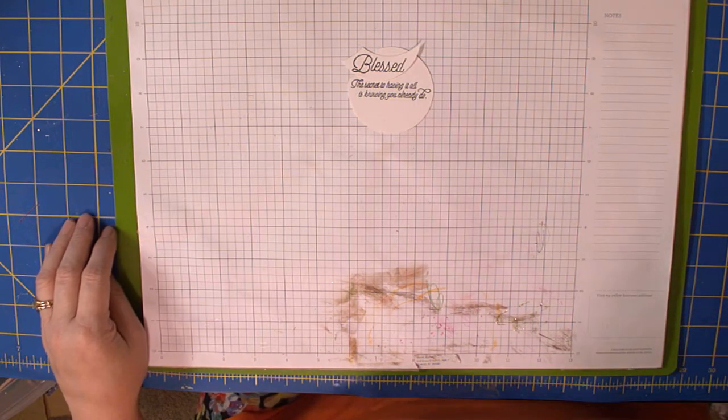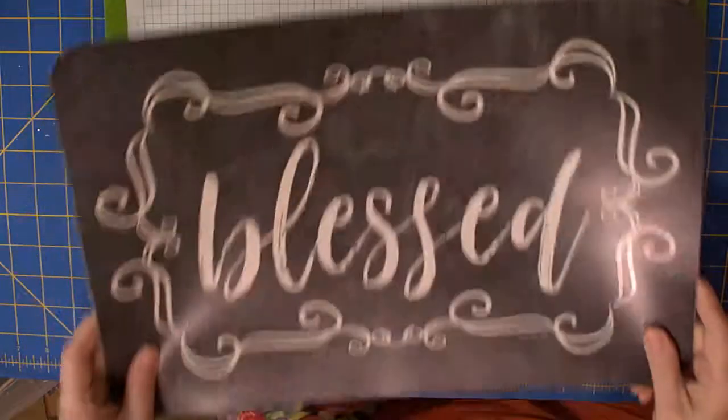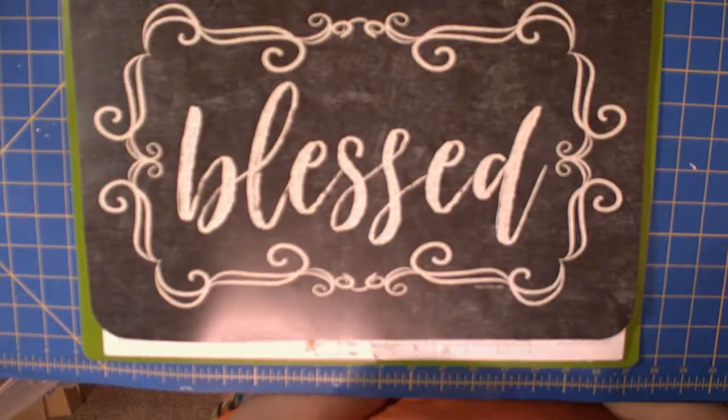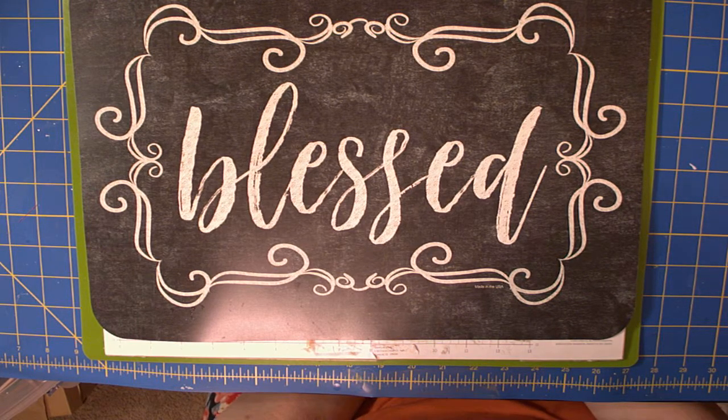I know this is not my typical video, but I thought you might be interested in some of the pieces and parts I got together to make some things. Have a great day, bye!